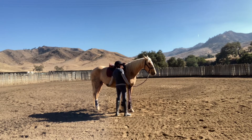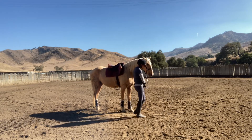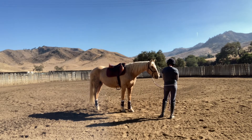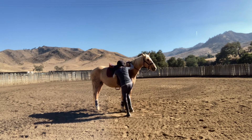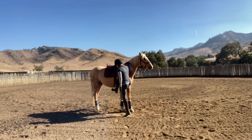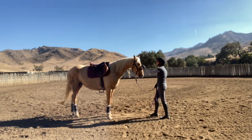Even just touching her girth, touching her side, and touching her barrel with the saddle on made her flinch. This poor mare has put up with a bunch of stuff she was never comfortable with. Right here, the stirrup bumped her on the shoulder and it startled her.